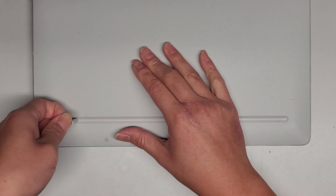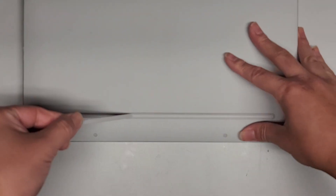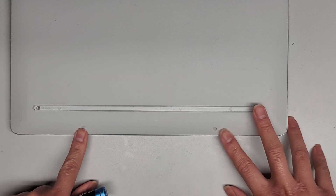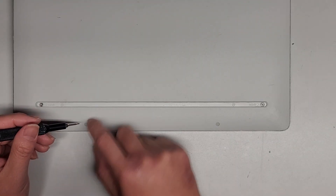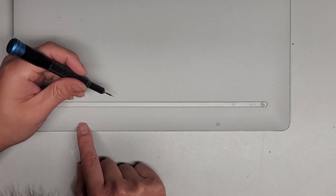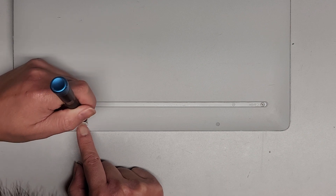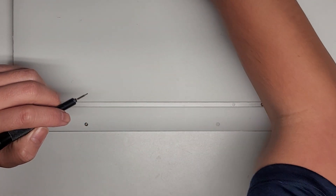Peel up from the adhesive. My camera keeps randomly freezing but hopefully it's still recording. Anyway, we got those two out. There are also two small circle covers here that we need to pop out. I'm going to use a flathead screwdriver — push down on it to make a gap and then peel it out. There we go, got both of those out.